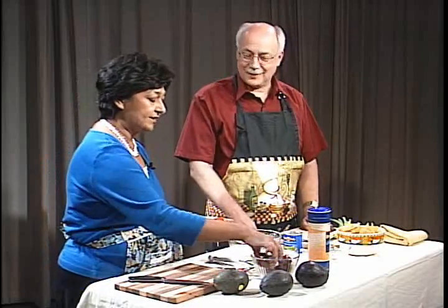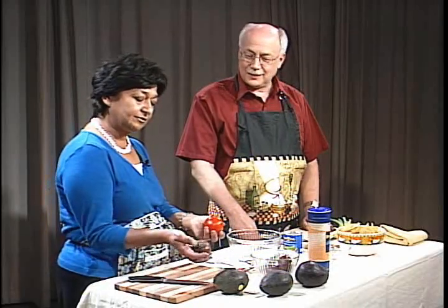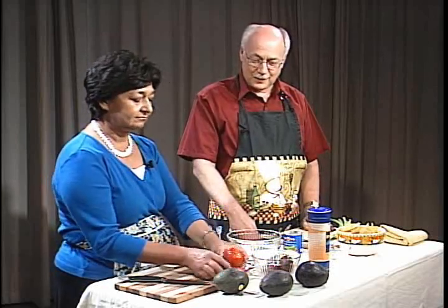The tomatoes we're using — I've got two kinds, both organic. This is an heirloom that's in season right now. And then this is a regular organic tomato on the vine. Did you get those in your garden? No, I wish I did. I got these at the farmers market — downtown Mountain View, everybody.